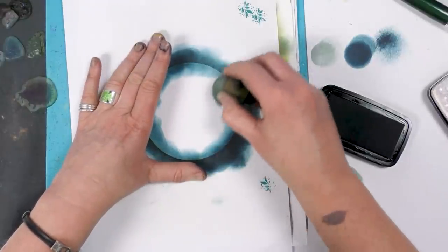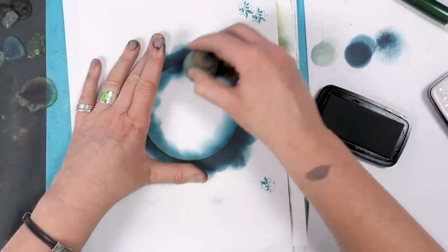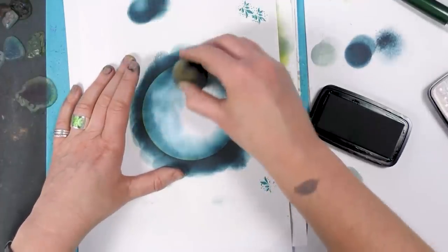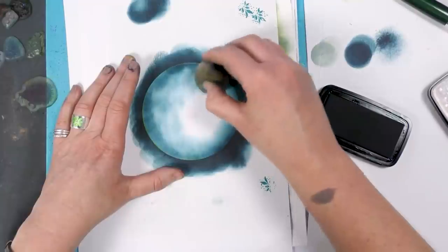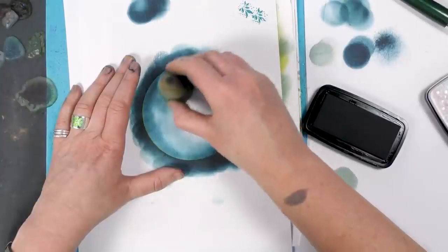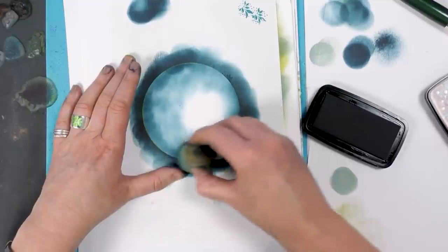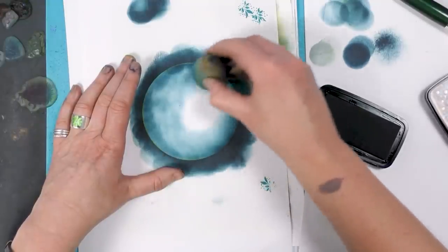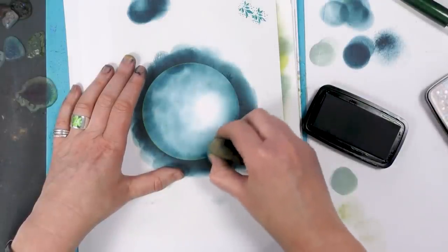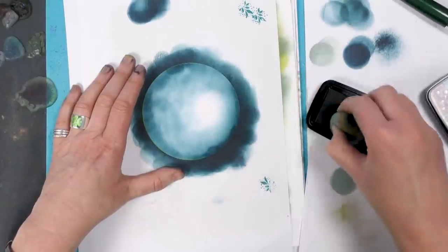And then slowly just soften it and blend lighter and lighter towards the centre. I'm just taking some off now — we want it nice and light in the middle. And blend it out, just going back in, making it a little bit deeper around the edge.